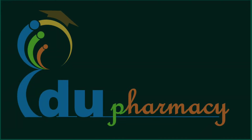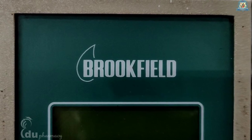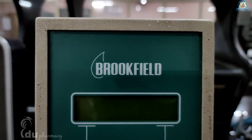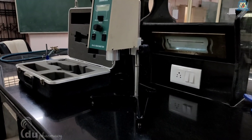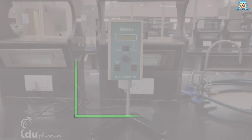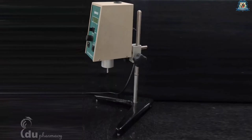Hello everyone, welcome back to channel EduPharmacy. Today I will show you how to handle or how to use the Brookfield viscometer. This video will demonstrate the standard operating procedure of the Brookfield viscometer. We have a digital LVDV-E model — it is a rotational bob type viscometer. This is a multi-point viscometer; you can use it to measure viscosity, get the consistency curve, or study the thixotropic behavior of any liquid or semi-solid sample.